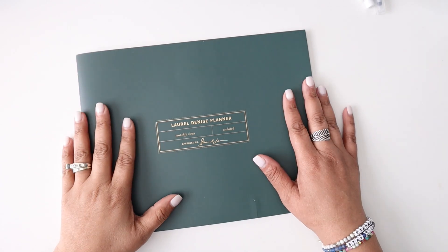It's a very workbook-style book essentially and there are so many options for this. I'm going to turn the camera around, we're going to jump in and take a look at this project planner. I think you're going to love it as much as I do.